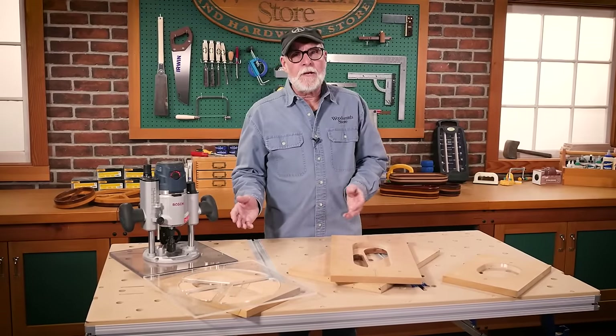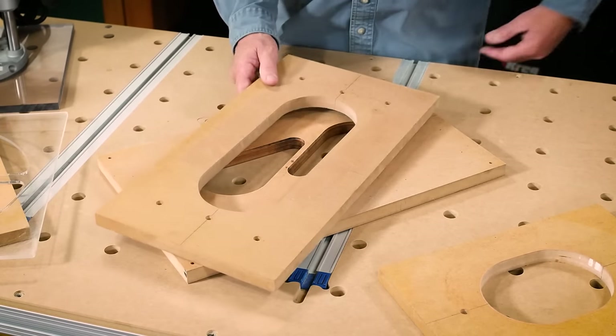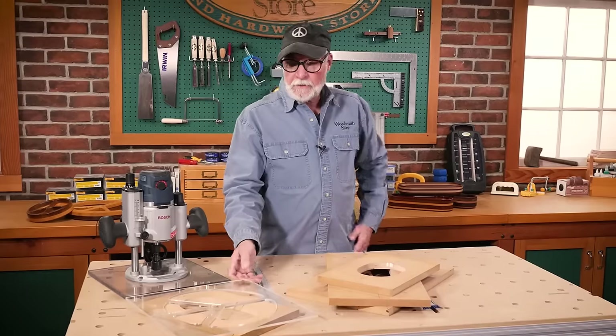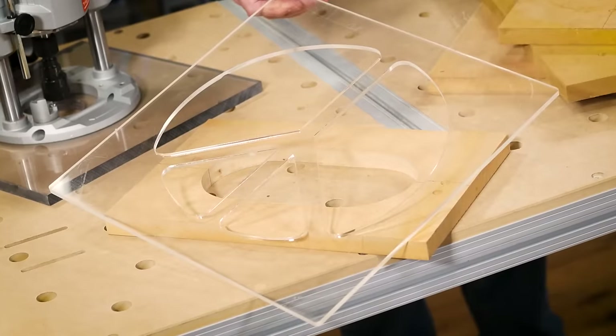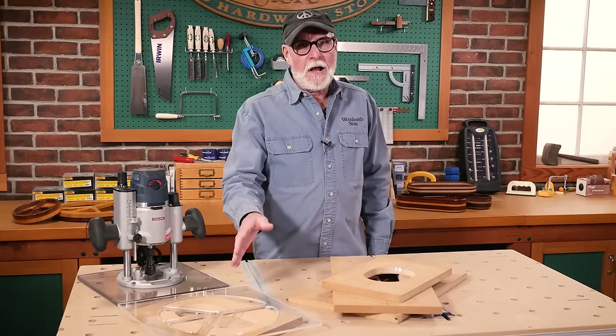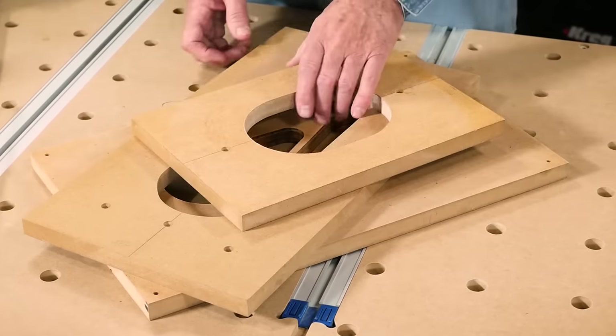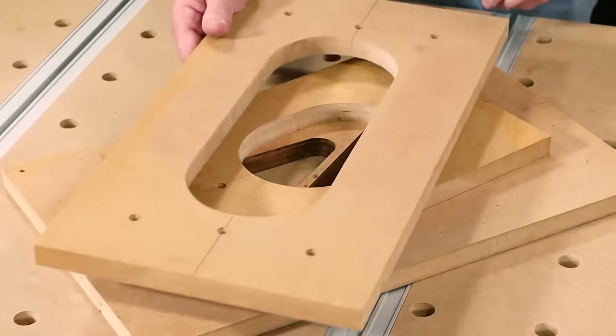Most of my templates are made from MDF in various sizes and shapes, but I do have one that's store-bought, made from acrylic — that one was just going to be easier to buy than it was for me to make. Next up is the bowl blanks, and I'm going to route a bowl using this template.